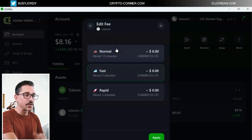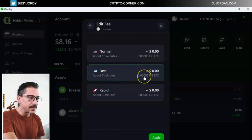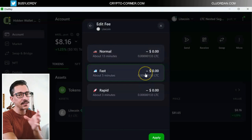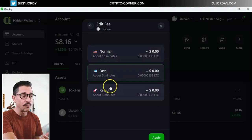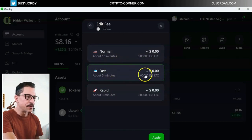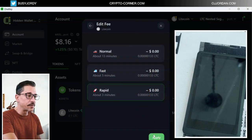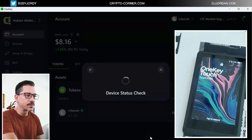Here I'm prompted to check all the details of this transaction before I confirm it. This is the fee — if I'm not happy with that fee, I can actually change it from here. By default it's going for the first fee, which is about five minutes. This is Litecoin, so the fees are pretty much the same. If you are doing this with Ethereum, the difference between normal, fast, or rapid fee will be much bigger. Let's apply the rapid fee for the sake of this tutorial, and then I have to confirm it on the device.